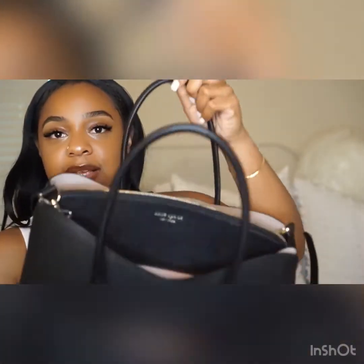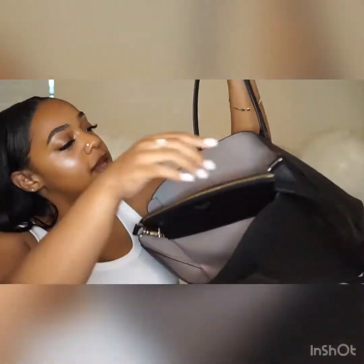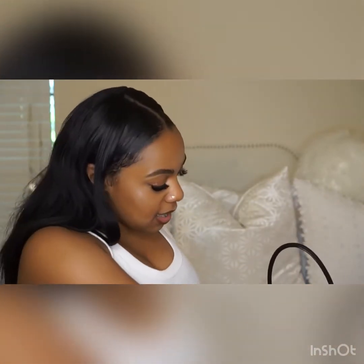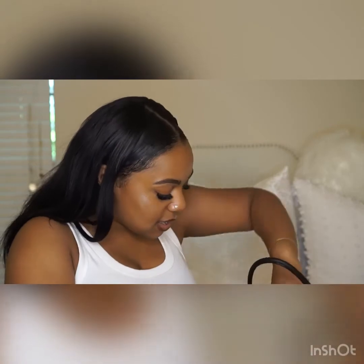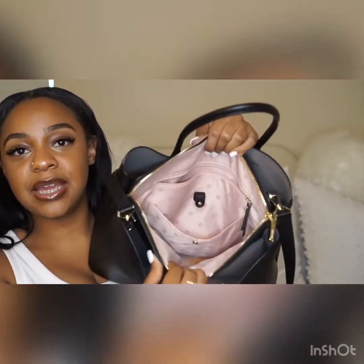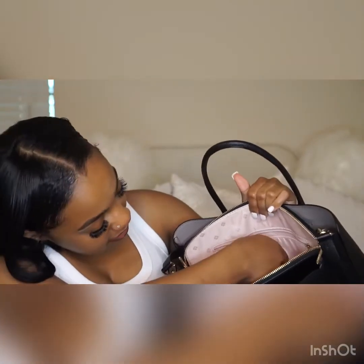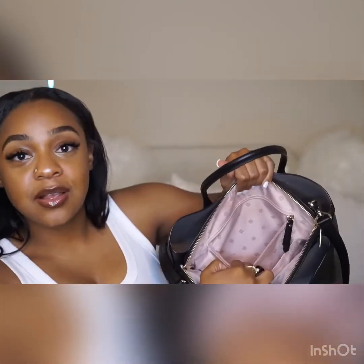It has kind of a scallop side, and these are the inner compartments. The inside is a toby brown leather, and there's a mid zipper where you can fit anything thin. Inside it's pink with the spade print, and it's got a clip for your keys and a small secret compartment that has your care card in it.